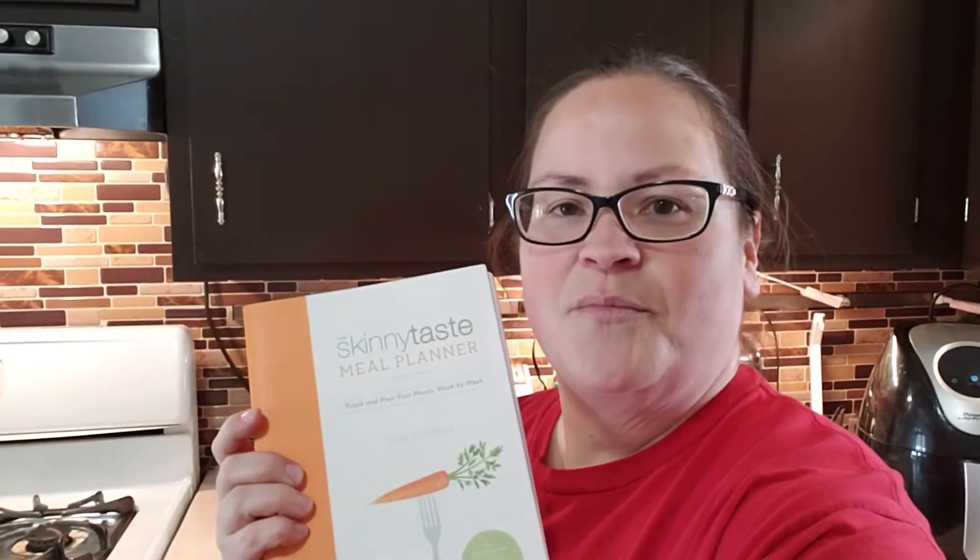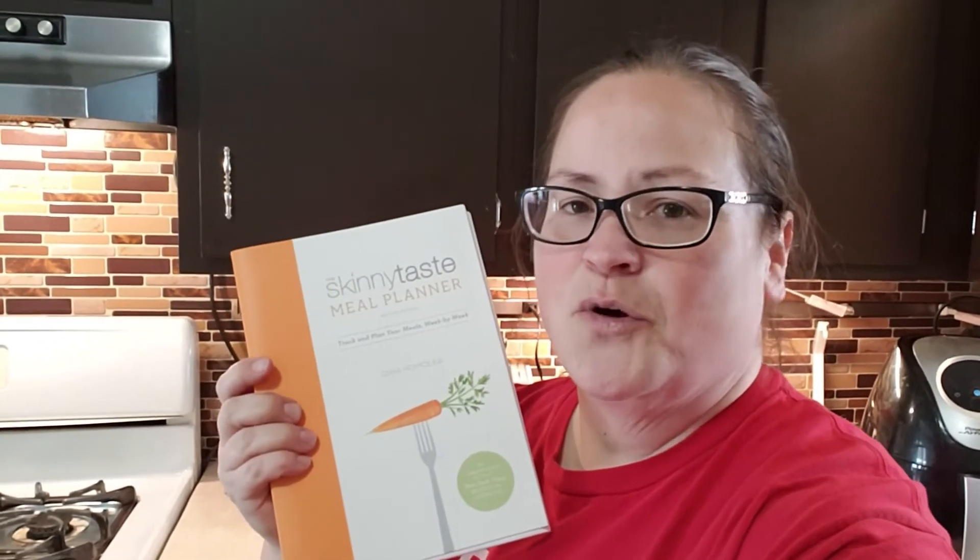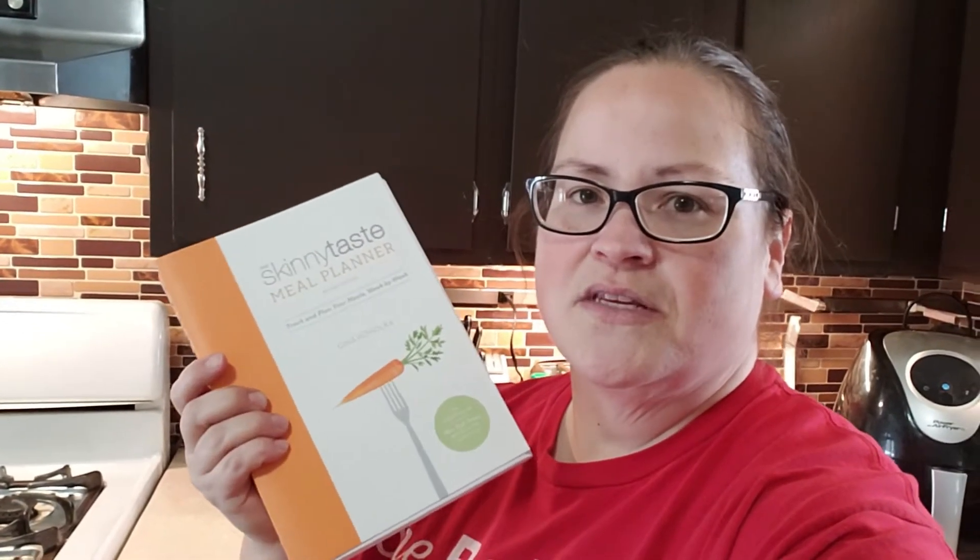It's time for lunch, but before I get into that I wanted to show you something I bought recently. I picked up this meal planner by Skinny Taste — I ordered it on Amazon and I'll post the link in the description. It's a meal planner and tracker so you can track your points and plan out your meals for the week.